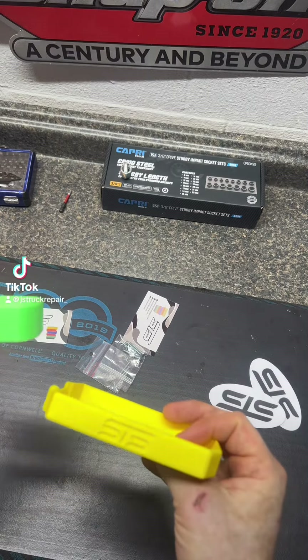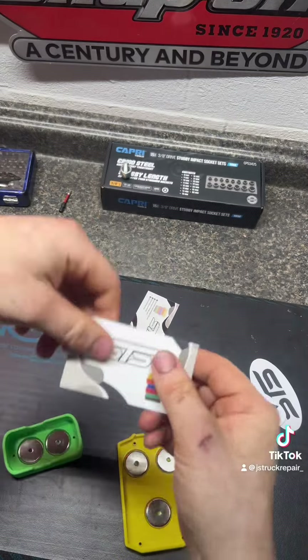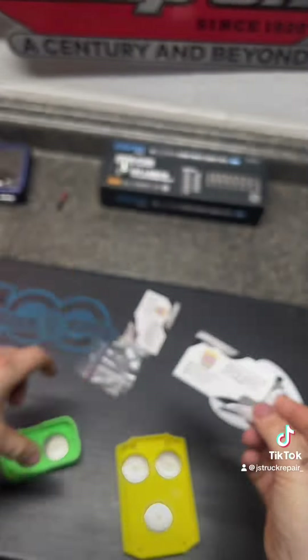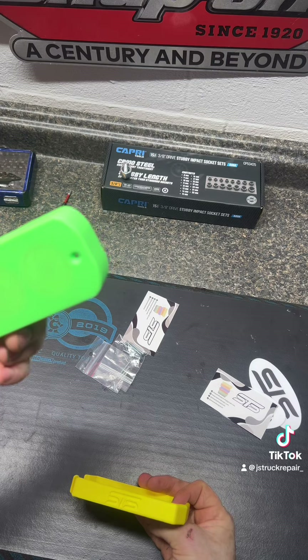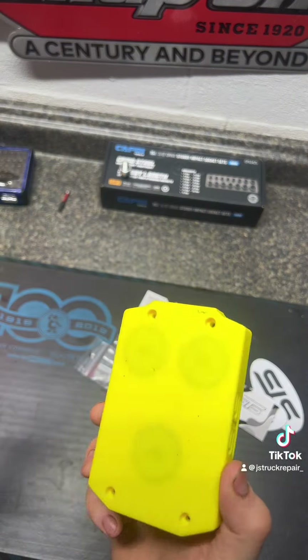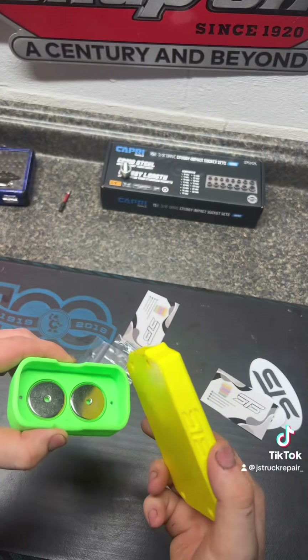I got these STS battery covers that are magnetic — you can check them out on their website. I got a 20-volt battery cover for a DeWalt and a green Snap-On 14.4 battery cover. These magnets are supposed to be rated for 100 pounds each, so I'm definitely excited to check them out.